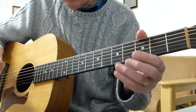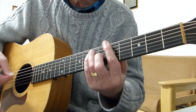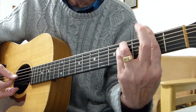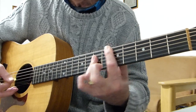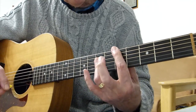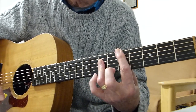The basic setup is standard tuning, no capos. The introduction is arpeggiated: A bar chord to F sharp minor bar chord to D to E. The D is a bar chord played barring on the fifth fret, and you bar the fourth, third and second strings with your third finger on the seventh fret.